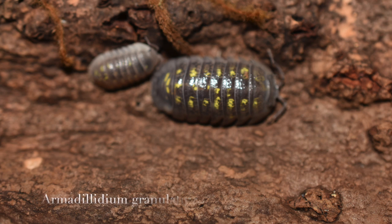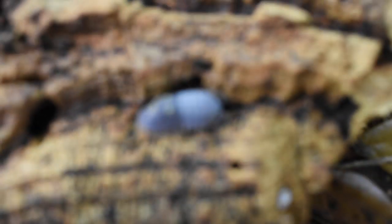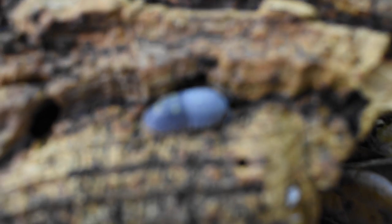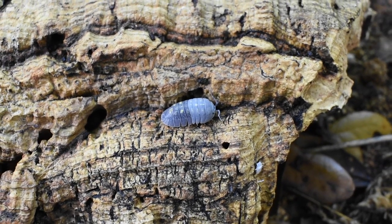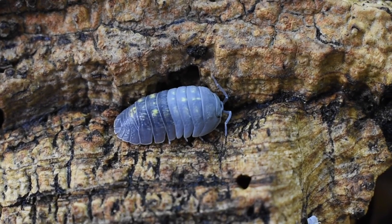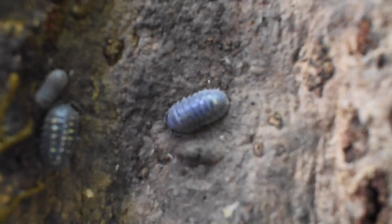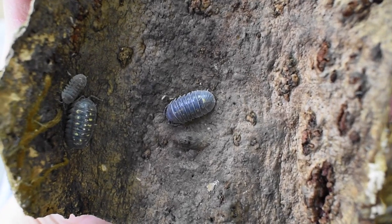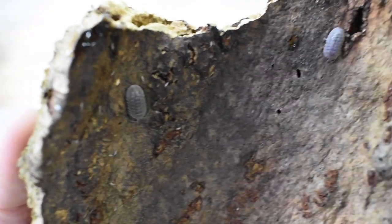These are Armadillidium granulatum — a fairly new isopod to my collection. This one is actually halfway through molting right now. You can see that half of the molt is still on its body and the other half has already come off, which is why it's kind of two-toned. I find these really interesting because the yellow on them almost looks like gold in person. There's a little baby next to one of the adults — they started breeding pretty soon after I got them, so they seem to be pretty prolific and they're a very large isopod.